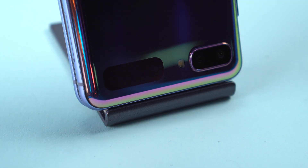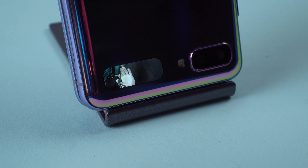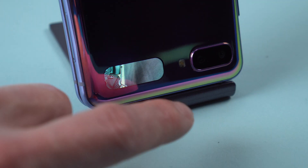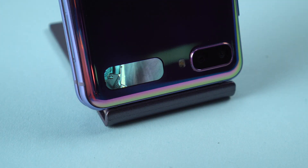There is a selfie camera inside, but you can also take selfies with the higher quality outer cameras using the tiny outer display as a viewfinder. It's a touch screen, and tapping it switches between normal and wide cameras.